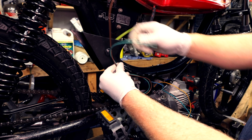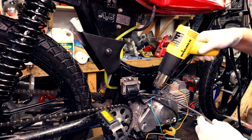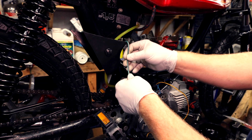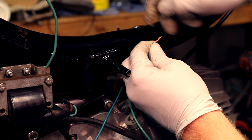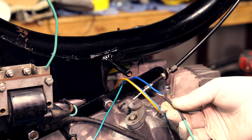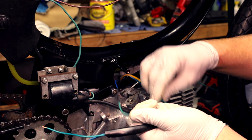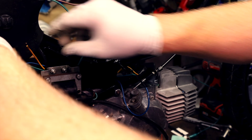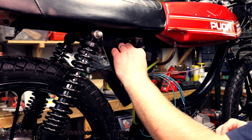We can put a little shrink wrapping on these and put them in. Tuck these right here — we're gonna put them together like this and twist them together. I'm just gonna put a little tube over this to make it look a little bit nicer. Now we just need to fish these wires into the frame. Wires from the engine are complete — that looks great.